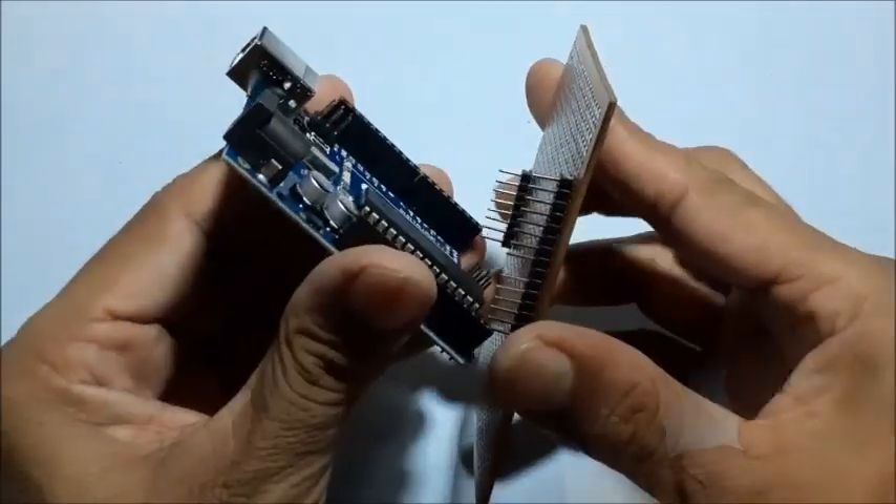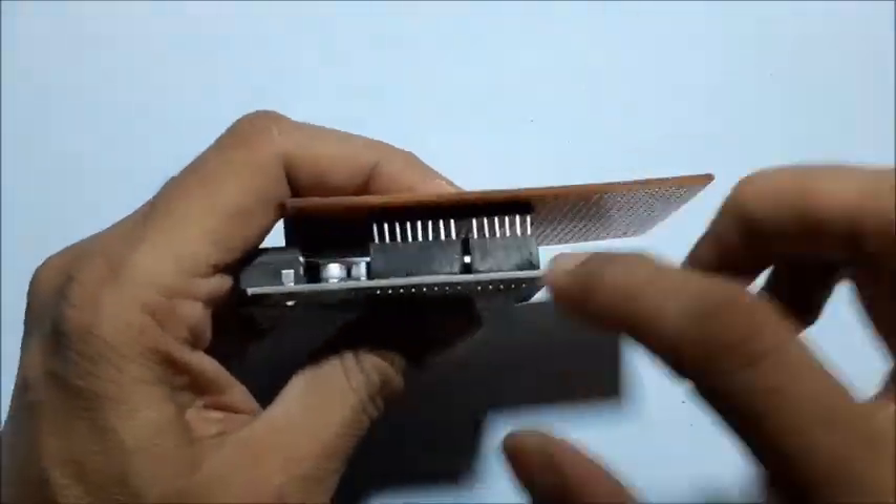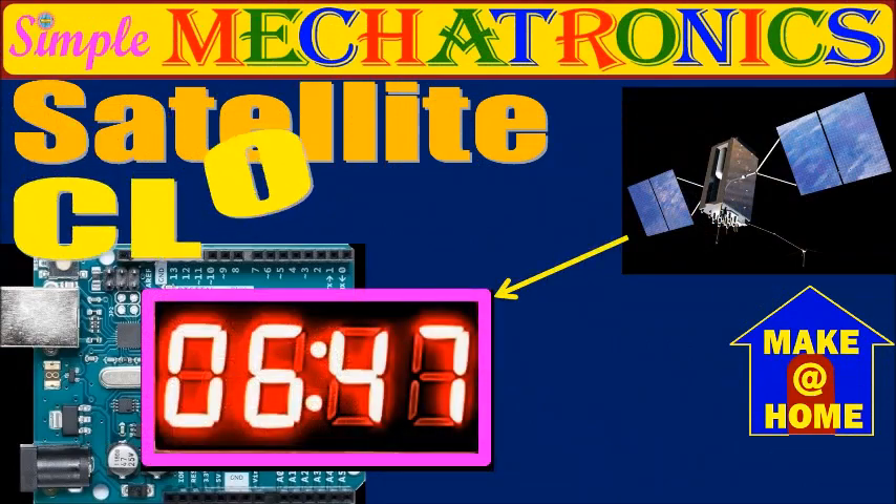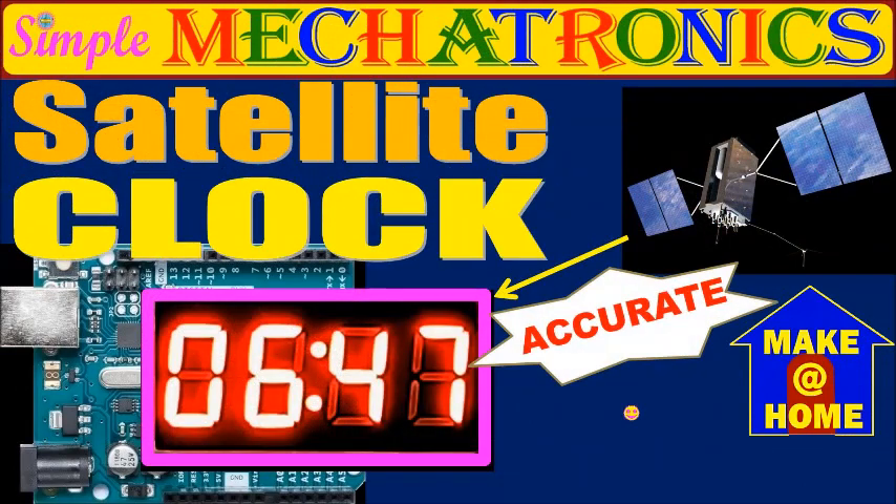Plan the custom made PCB, which is made for our make-at-home project: a satellite clock using Arduino Uno, a 4-digit clock display, and a GPS module for accurate time.